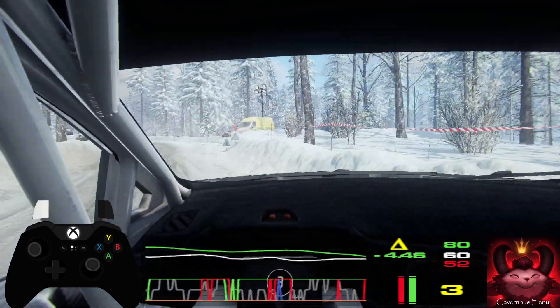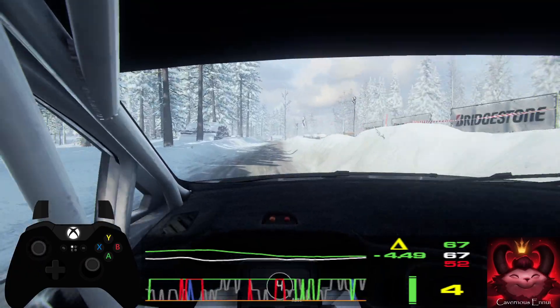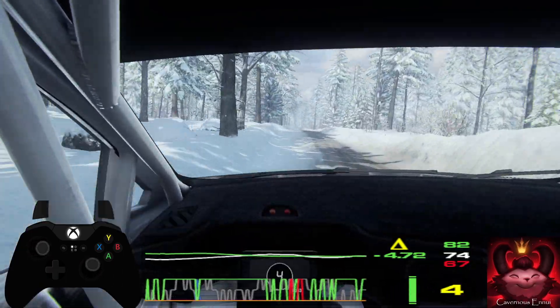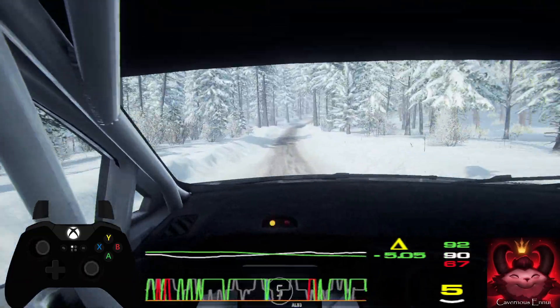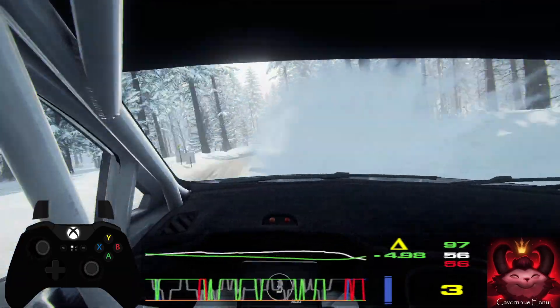50, 6 right of a crest, keep left of a crest. 80, over bumps, caution for right of a crest, into 6 left long. Opens of a crest, keep left of a crest, keep left of a crest. 50, 6 left of a crest. 50, turn 3 left long, opens of a crest.